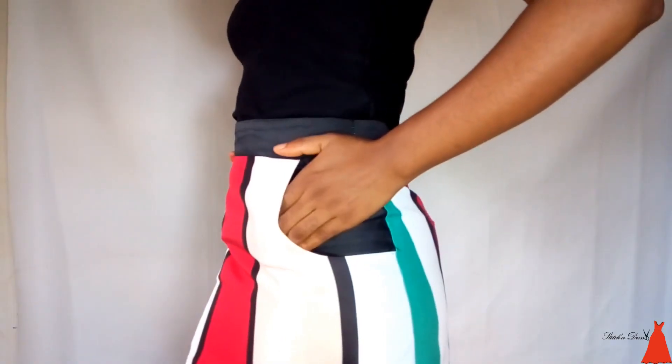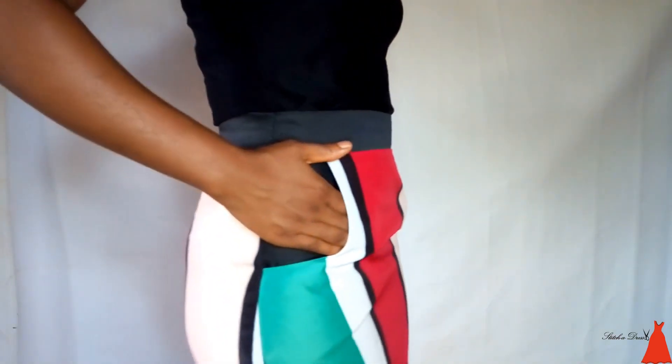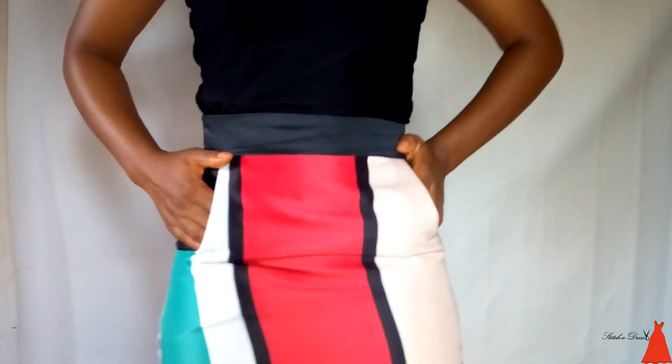What's up guys, welcome back to my channel. If this is the first time you're seeing my face, I'm Amada. I love to do videos on sewing tutorials, sewing tips, and fashion business tips. Today's tutorial is going to be on how to cut a skirt with pockets — how to sew a basic skirt with very wonderful, beautiful, pretty pockets.